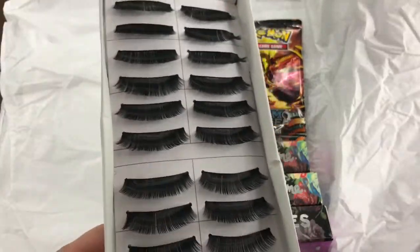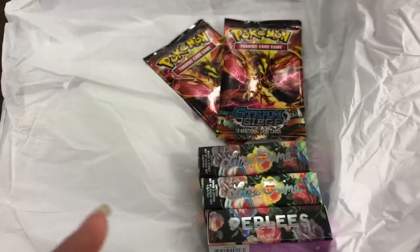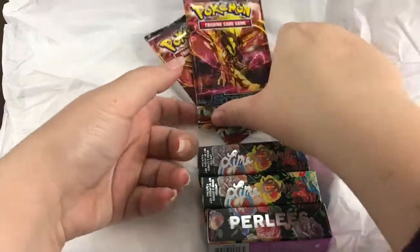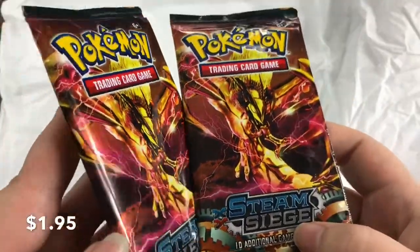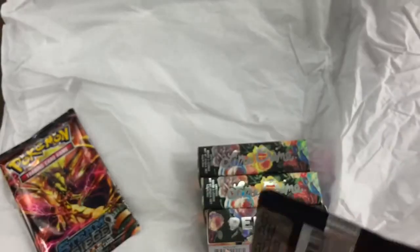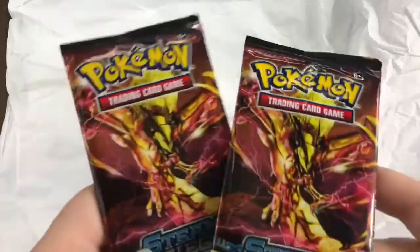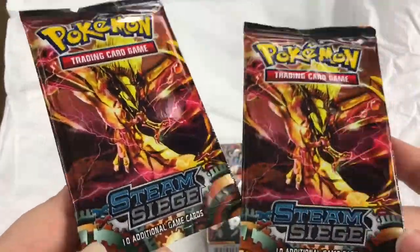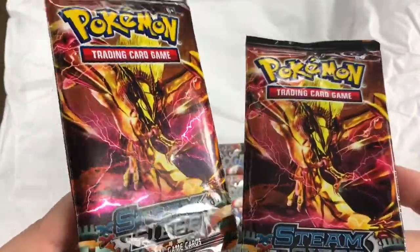I'll include the prices at the bottom of the video. I was actually super shocked to see Pokemon cards on Wish, and they have Steam Siege — 10-pack! I'm going to open these in a separate video, so keep an eye out for that. It may actually be out before this one.